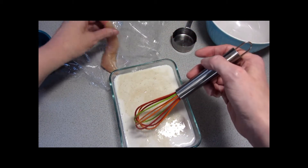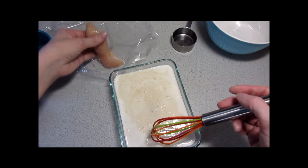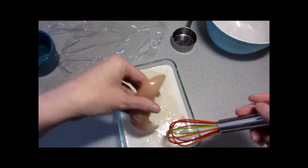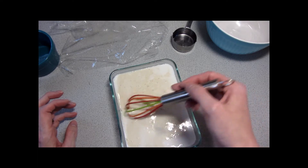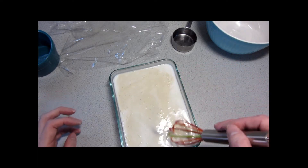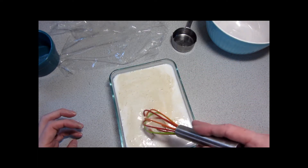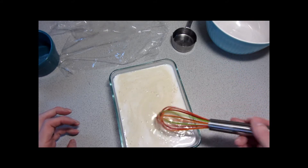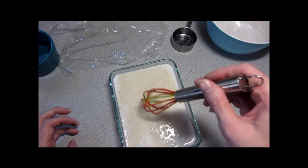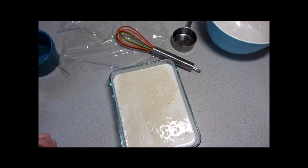Looks like I'm just barely gonna make it if I'm careful putting this into the oven. This is going to bake at 400 degrees Fahrenheit for about 20 minutes until the chicken is cooked through. I've got another step before that, so we'll clear some things up and be right back.